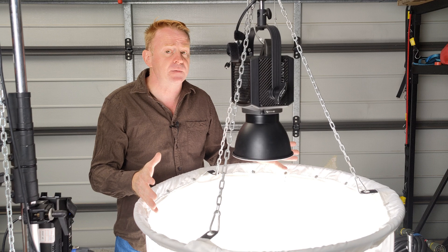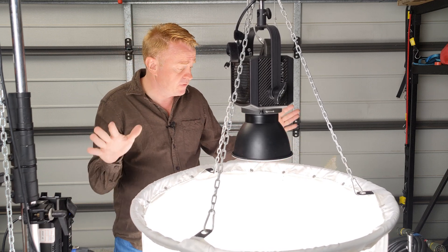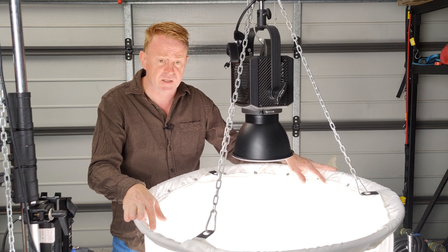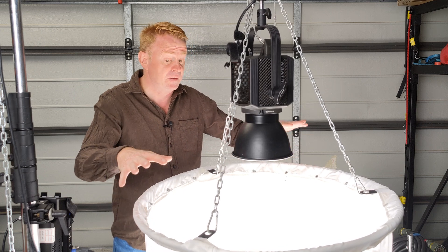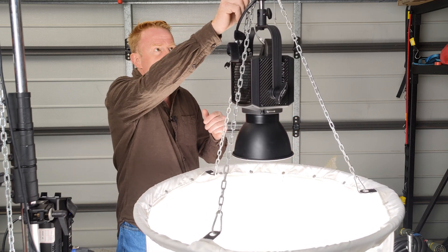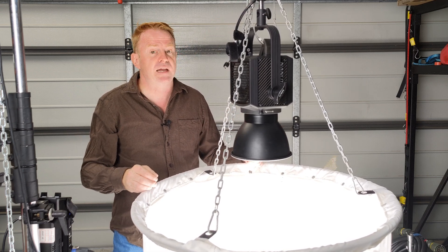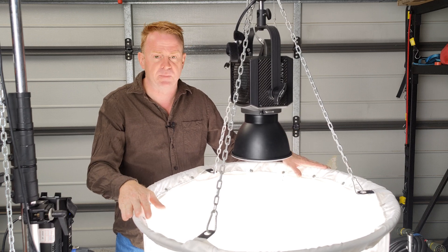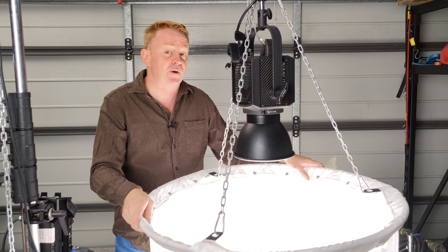Anyway, that's this episode of Gaffering Gear done. If you're a gaffer and you've got old space lights sitting around, instead of spending tens of thousands of dollars on LED fit-outs for them, an adapter like this could come in really handy - save you a fortune and give you a lot of options for running your space lights. See you on the next episode of Gaffering Gear, take care everybody.